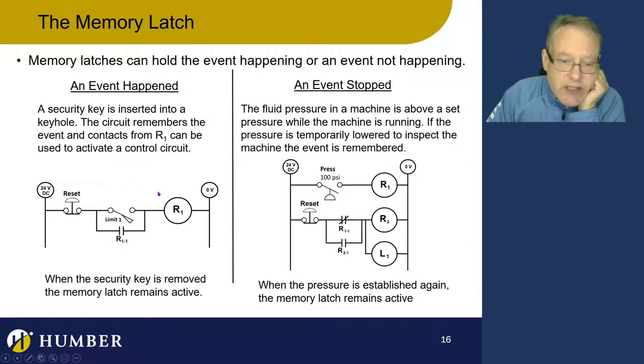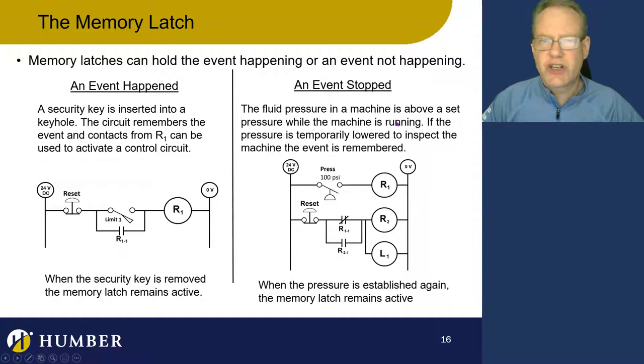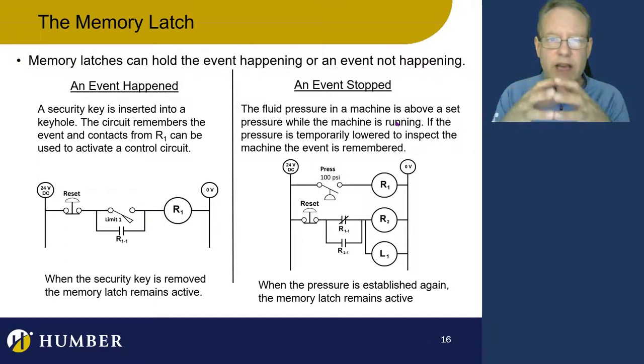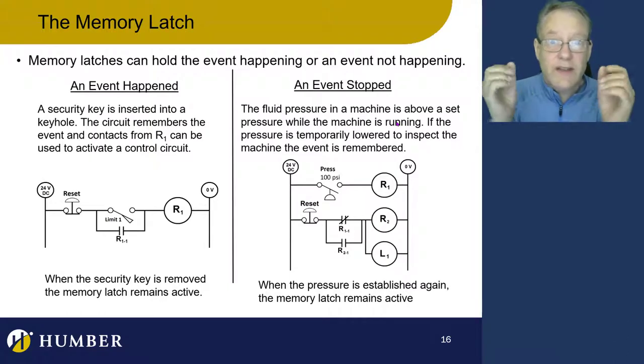If you go up to this memory latch and ask, 'Is the security guard's key in the slot right now?' it would say: I don't know if it is now, but it was. Now let's look at reversing logic. It's really just a holding circuit holding on to an event — but it can also hold on to an event that went away.